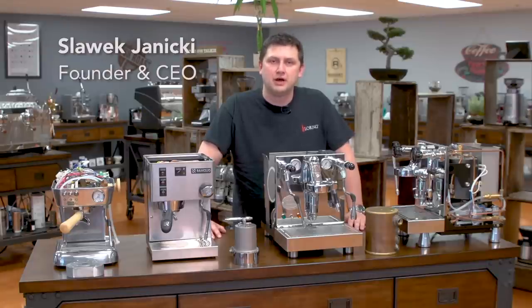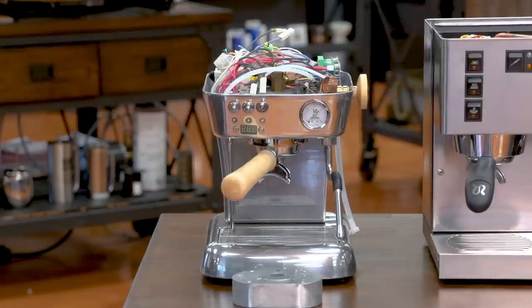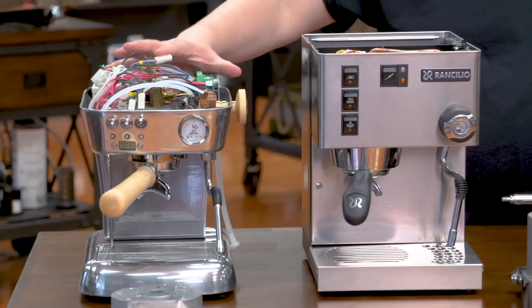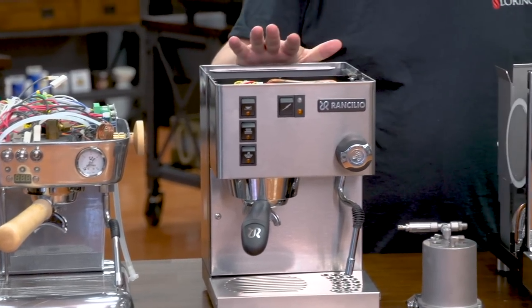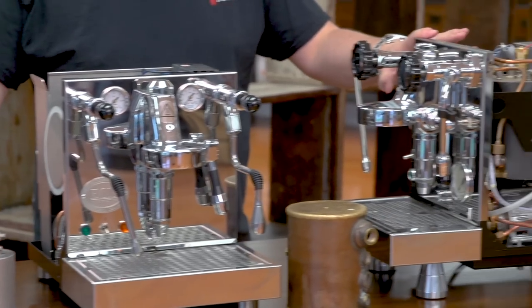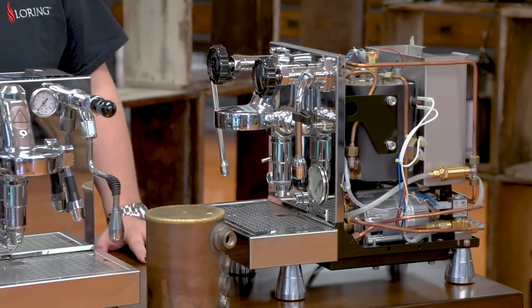Hi, I'm Slavik with iDreamCoffee.com. Today I'm going to be answering a question that we frequently get asked, and that's what is the difference between the boiler types in semi-automatic machines? I'm going to cover the four main boiler configurations: thermoblock, single boiler dual purpose, heat exchanger, and finally a dual boiler machine. I'm going to talk about how to use each one and what the pros and cons of each setup are.